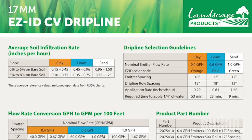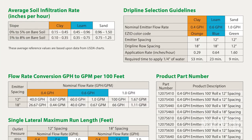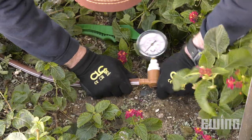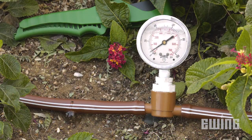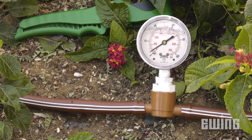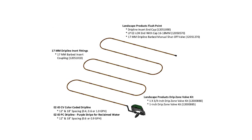As with traditional sprinkler irrigation systems, when creating your design, it's important to keep efficiency in mind. Understanding the product that you are working with and the best way to install it will help prevent errors in design that may lead to low flow or pressure situations and ultimately dead plants.